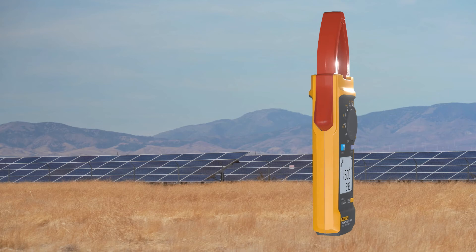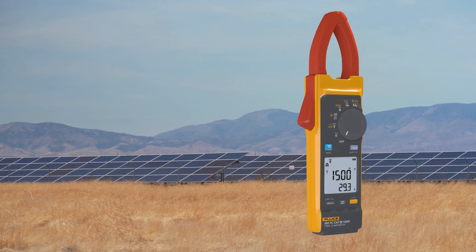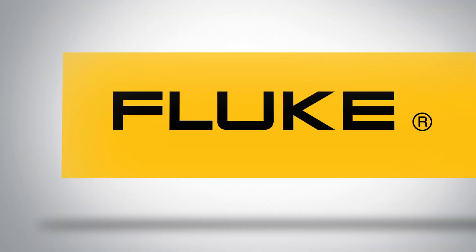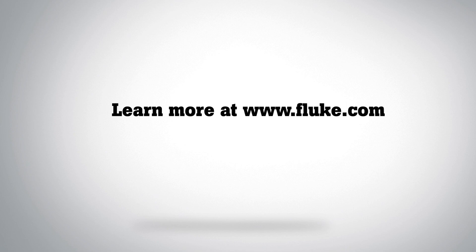The Fluke 393 FC: the world's only CAT3 1500 volt true RMS clamp meter. Visit Fluke.com to find out more.